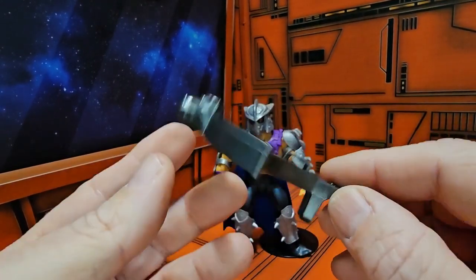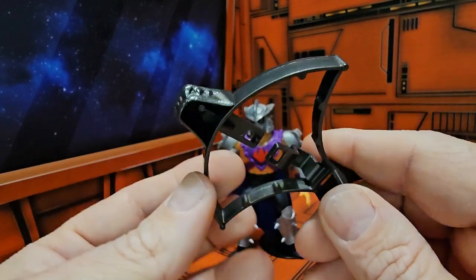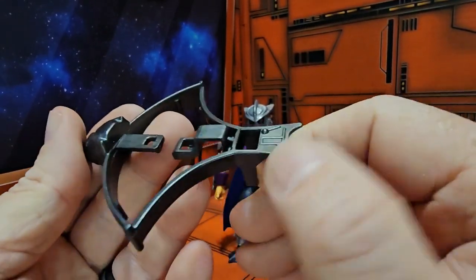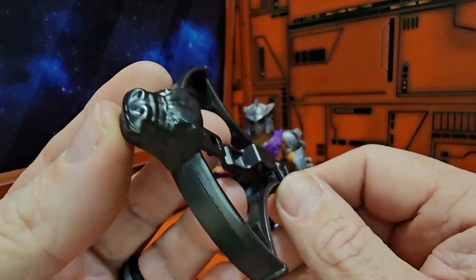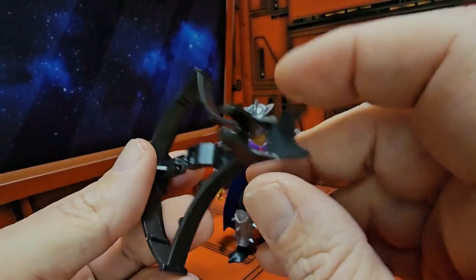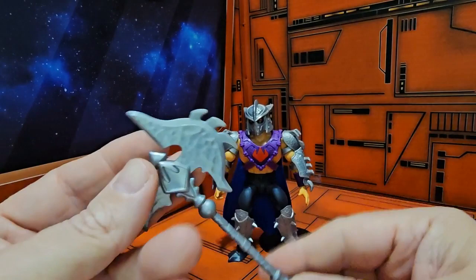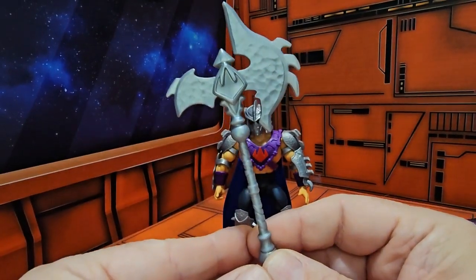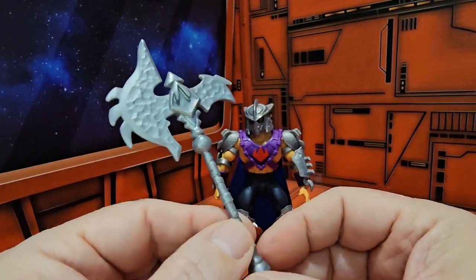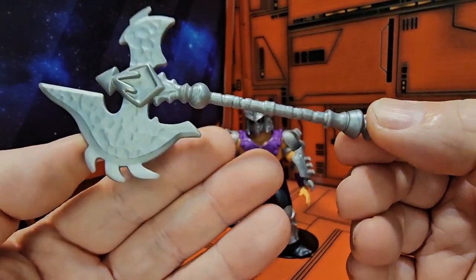Shredder also comes with this He-Man Masters of the Universe style weapon — we've seen it before with the Horde Troopers. It simply clamps on to his wrist. Shredder also comes with a nice axe, and we see the Foot Clan logo there — very nice detail.